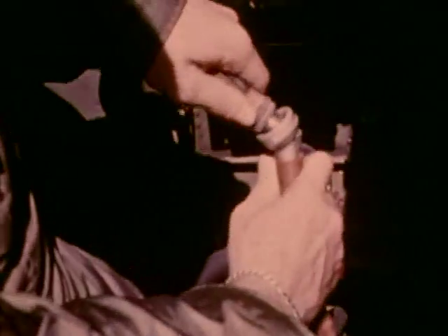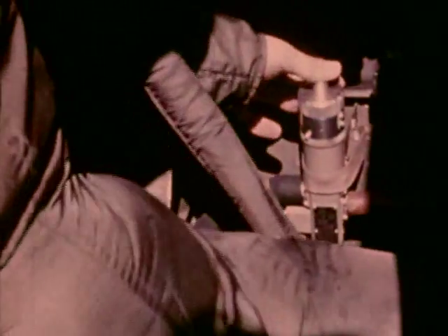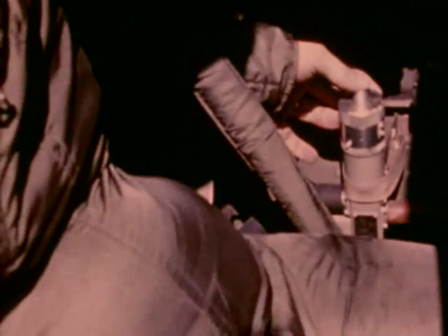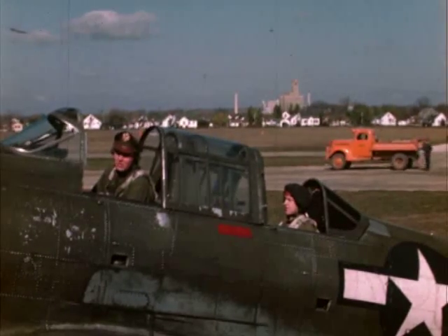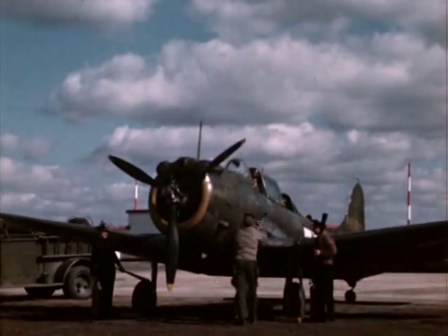Equally important, the aeromedical team perfected a valve to reliably connect the suit to the plane's air pressure system. The concept of this new G-suit was accepted by both the Army and Navy Air Forces.